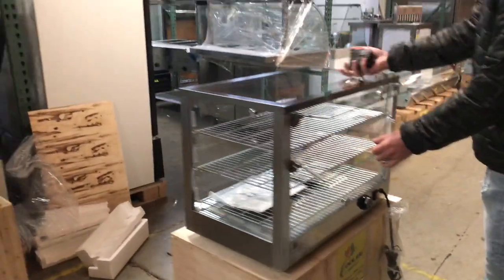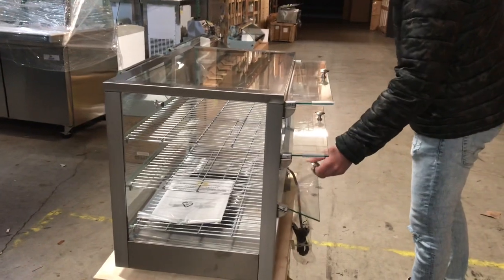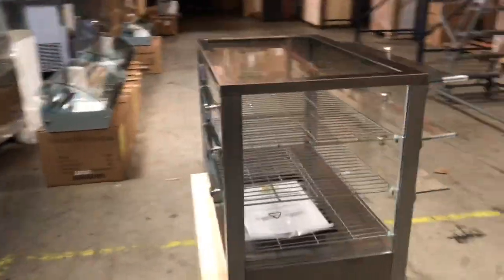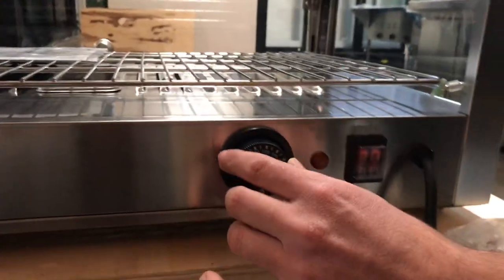On the top you also have glass, so it's a very good-looking unit for display. You can put any type of food you like — it is a dry warmer. You can also open up the doors and leave them open just like that. In the back of the unit you have your adjuster for the temperature.